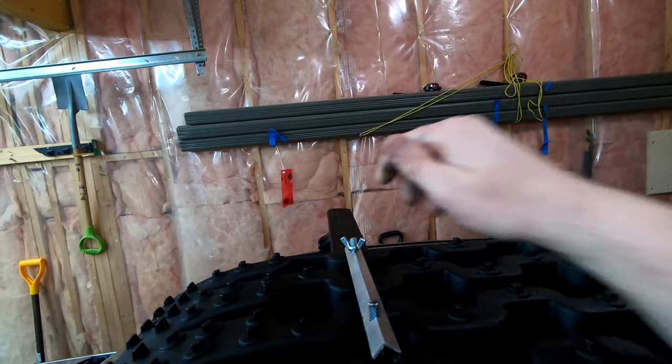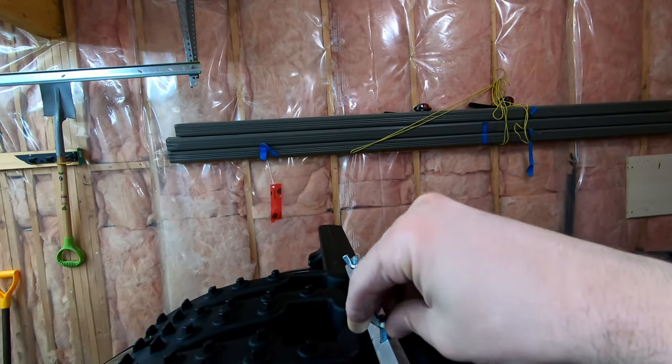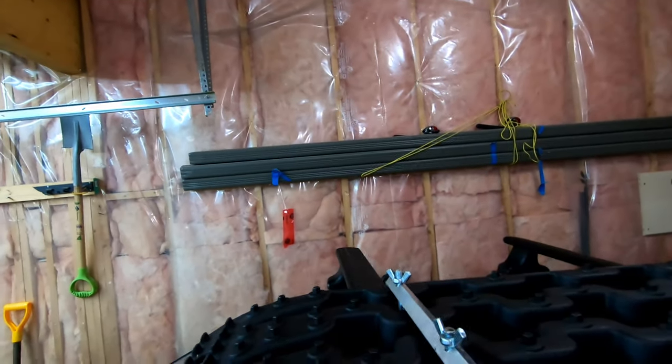There we go. One more. That's how she locks down — good and secure.